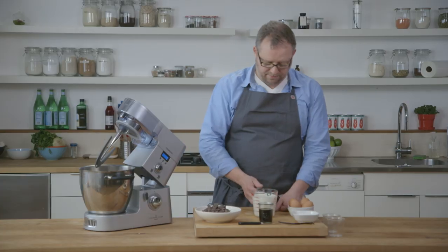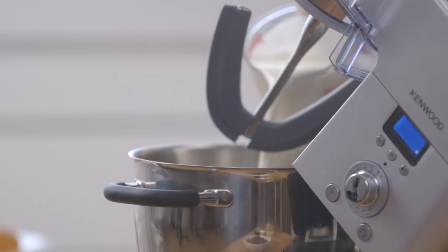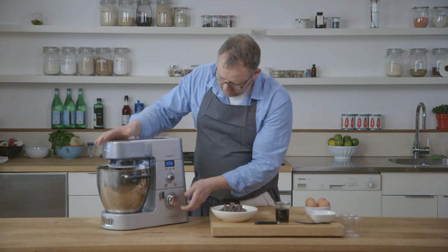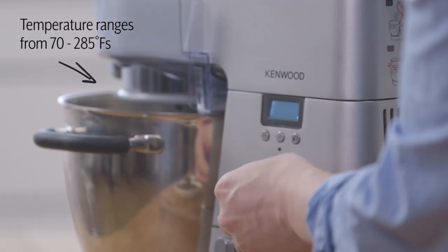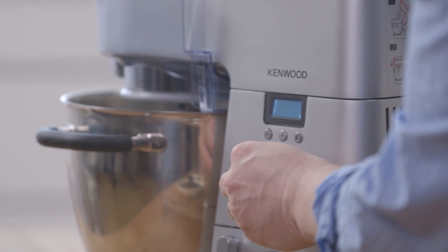The first thing we do is put the heavy cream in the bottom. I'll lower the top. I'm going to set the temperature dial to about 200 degrees because I want to make this nice and hot so it'll melt our chocolate.